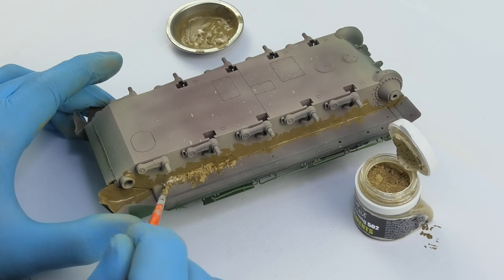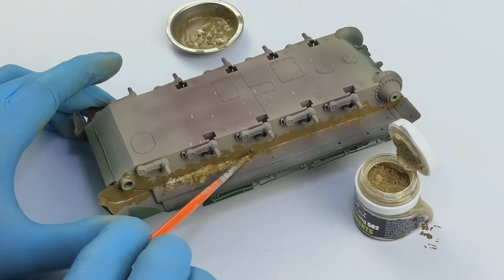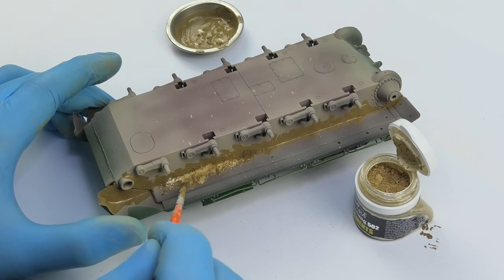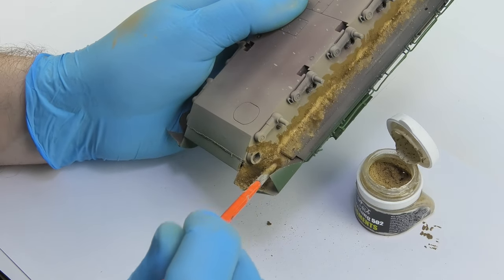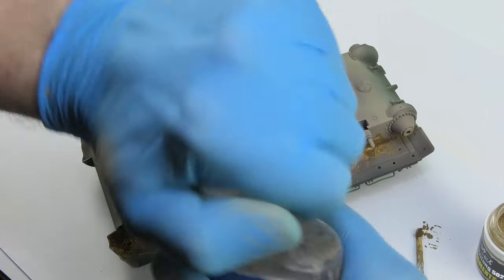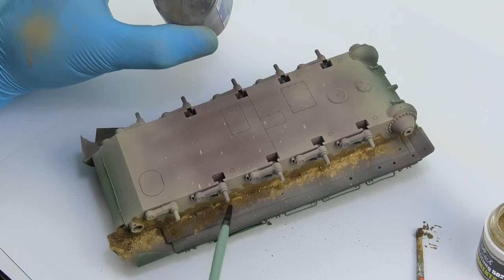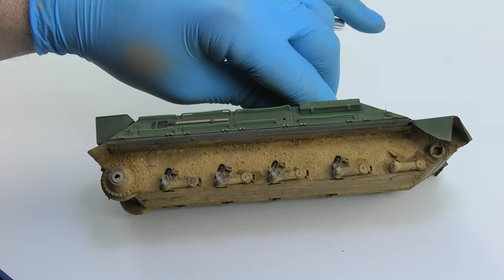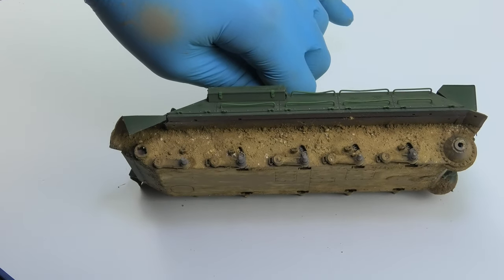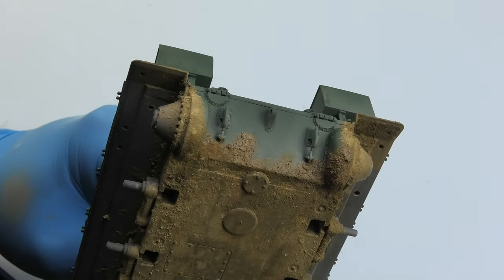Working with pigments is always a bit messy, but many of you will confirm that they have their charm. You have to be sure that there will be something to clean after such work. I was quite generous with the application, because after applying the pigment fixer the texture that is visible so far will be flattened. You have to constantly monitor how the pigment soaked in the fixer behaves. When the whole thing is dry, it looks like this — just dry mud without any artifacts such as stains or wet splashes of fresh mud.